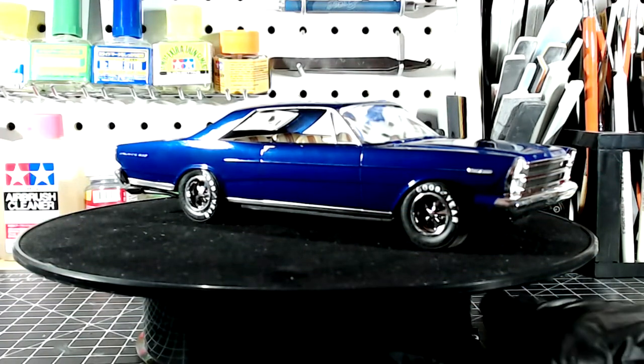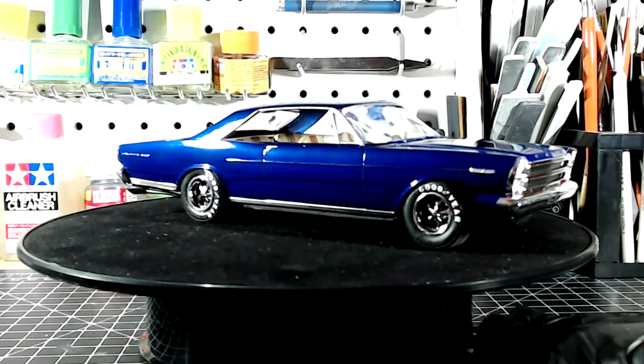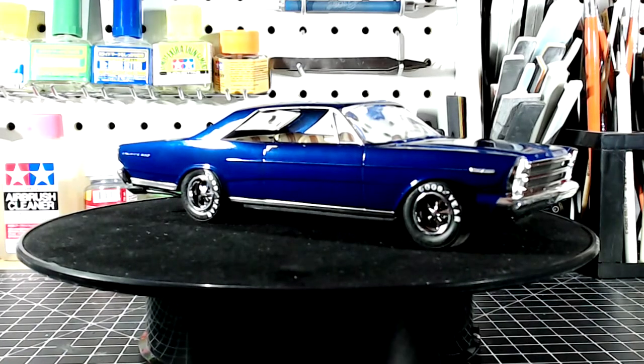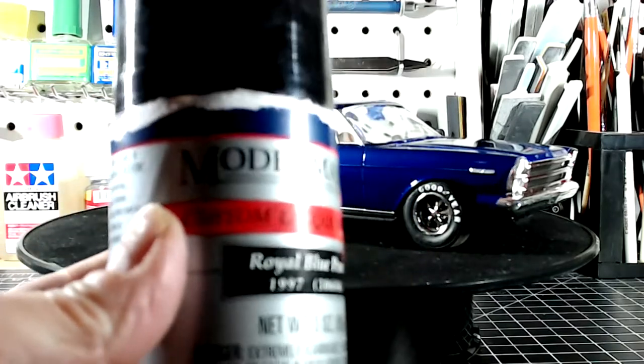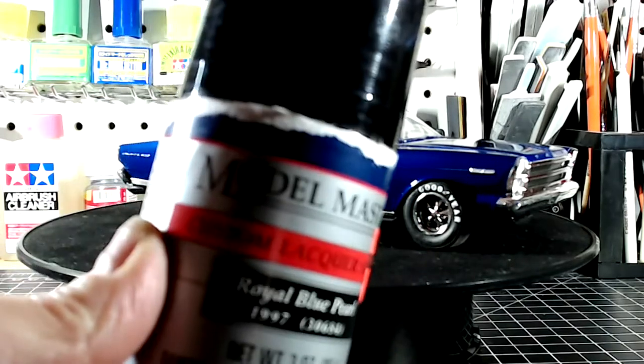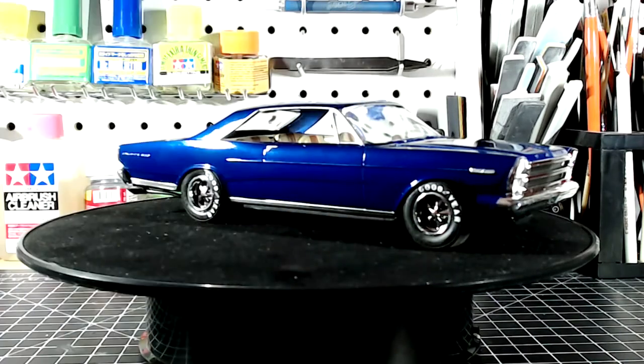So we got it in Ford Blue — and that Ford Blue is Royal Blue Pearl by Model Master. Again, this is the one we got at Hobby Lobby a while ago.